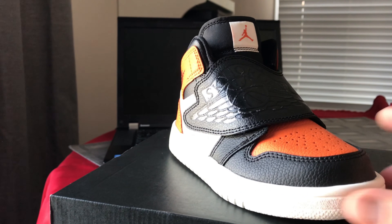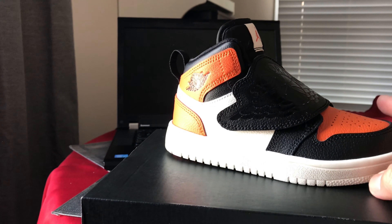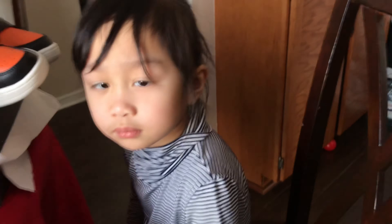I give this shoe a five star rating. Right, Isabella? Do you agree with daddy? Yes!